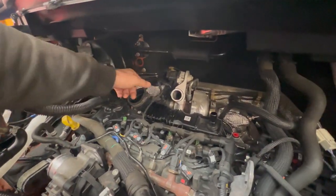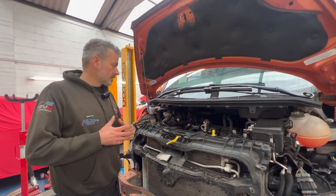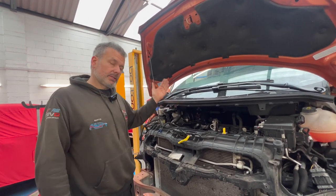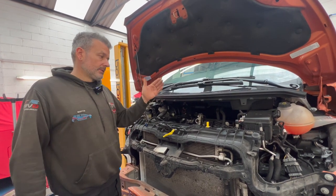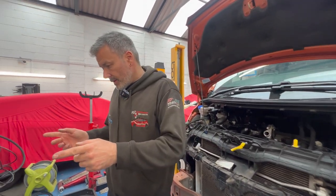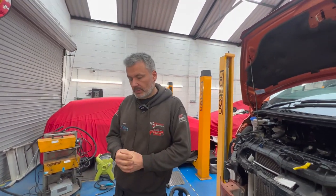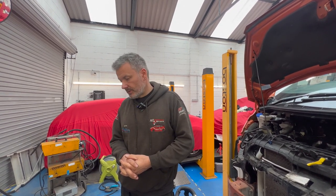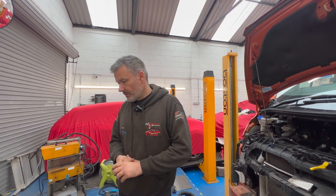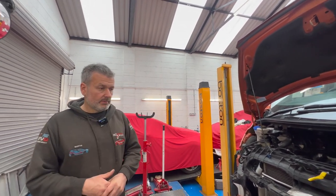We tag up all the wiring — positive feed, negative feed, and the signal wire (white one). I'll trace that around and punch it through, tag it up so it's nice and neat. That will then connect to the pedal. Steinbauer don't mess around — it's a proper harness made with proper connectors. It's a go-between on the pedal because it picks up the potentiometer signal, and that's how it works.